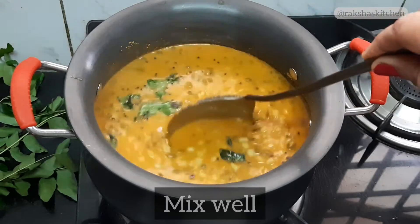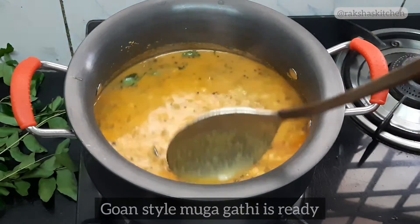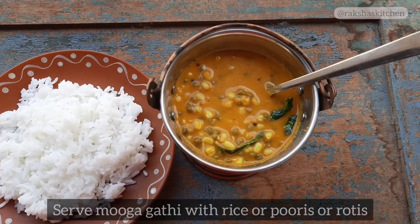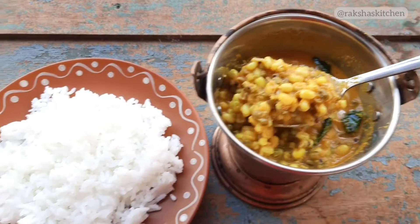Mix well. Goan style Muga Gatti is ready. Serve the sprouted green gram curry with rice, puris, or rotis.